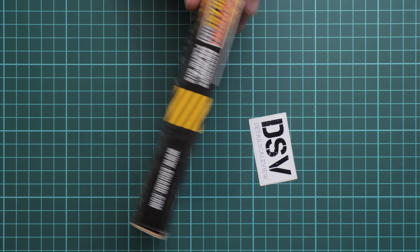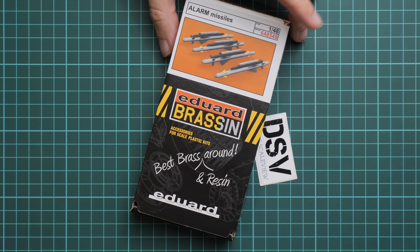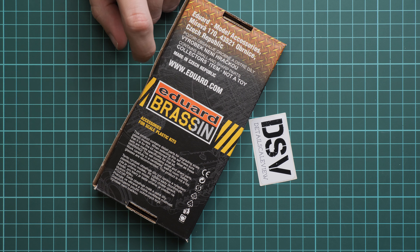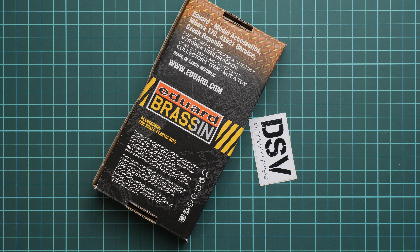On the rear side we have some safety advices, and on the front we have 3D images of the missiles. Everything is sealed with sticky tape so I'm going to use a sharp knife in order to cut through.